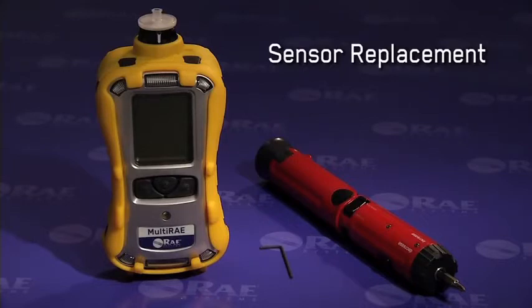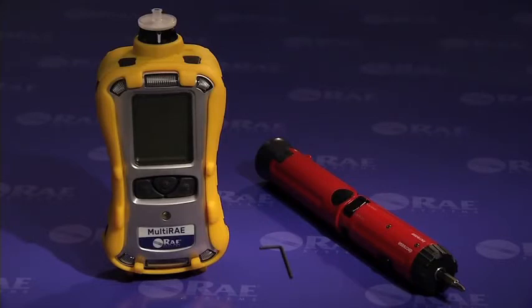The multi-ray has been engineered for efficient field maintenance. Its intelligent interchangeable sensors store calibration information, alarm levels, and other important data so that they can be swapped in the field.